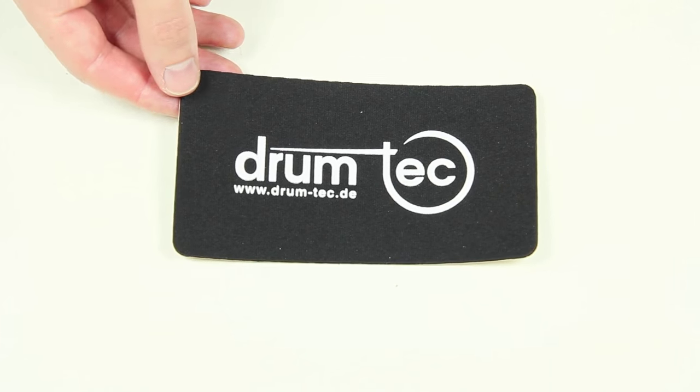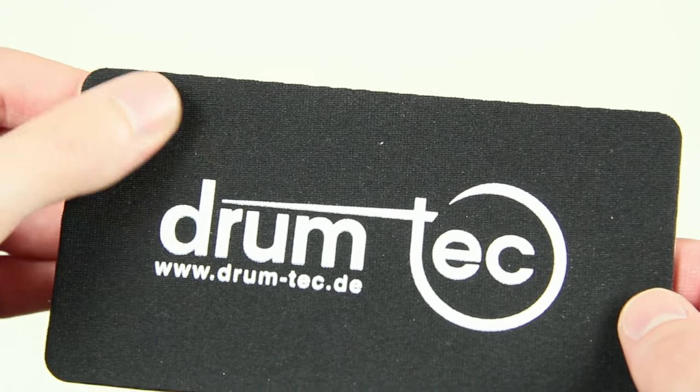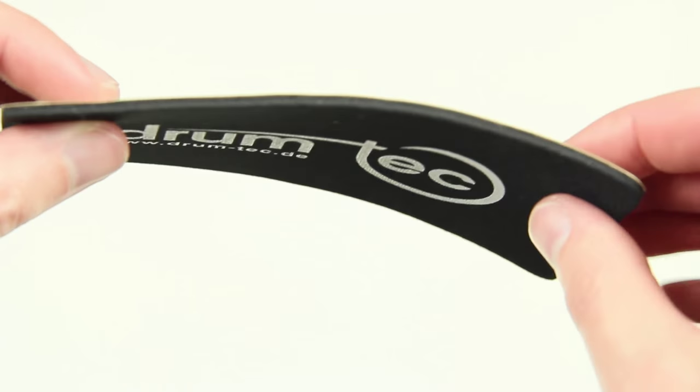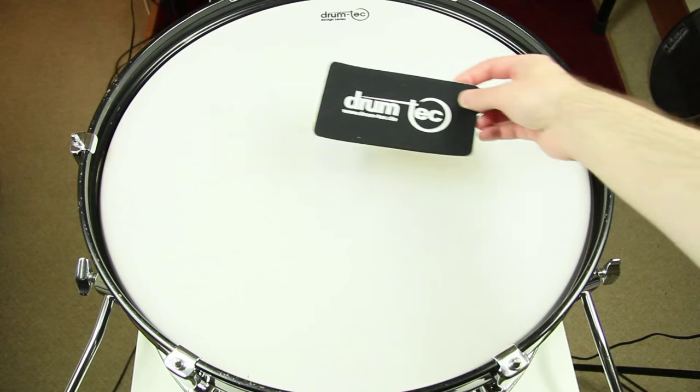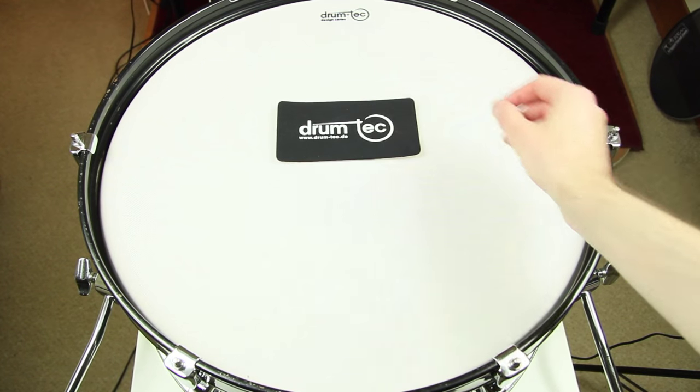Welcome to V-Drum Tips! This video is about the DrumTag Protection Dot, a 3mm thick bass drum patch especially made for mesh heads. It will be placed at the beater impact spot.